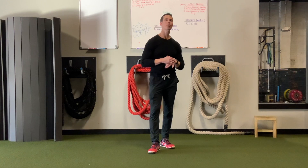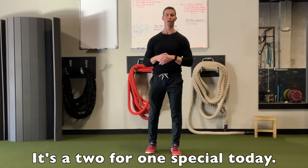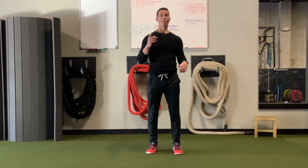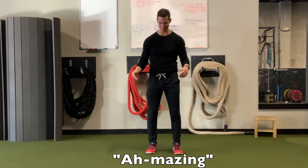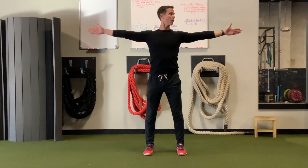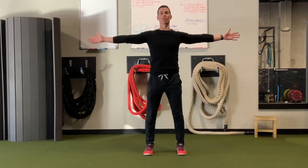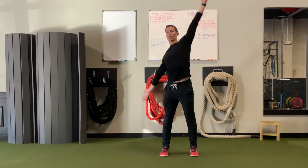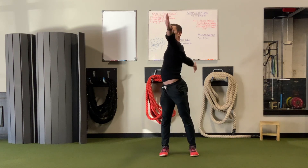Hey guys, I'm Tim with Original Strength, and this week I wanted to show you a fantastic way to mobilize your shoulders and your spine. You've probably done this before, but if you do this with a stretch it feels quite amazing. Stand shoulder-width apart, take your arms and hold them out, and imagine they're connected by a broomstick or a pole. We're going to take that connection and move them opposite around each other.